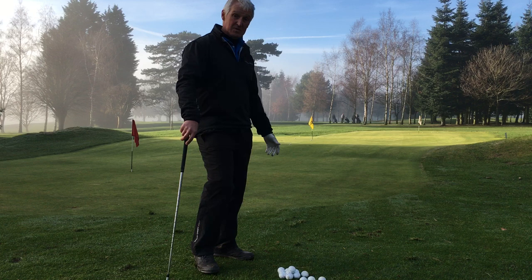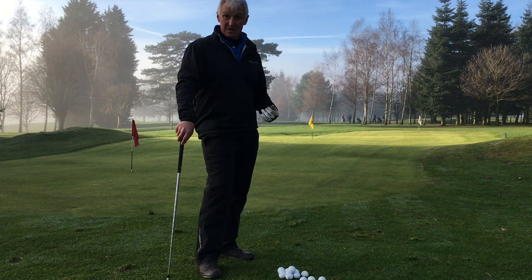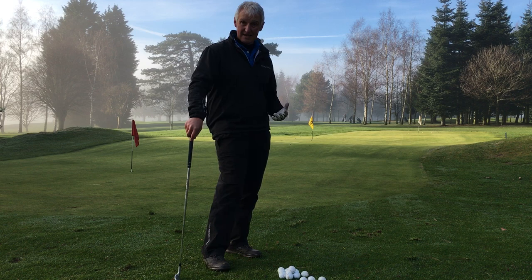Today we're looking at short game — certain aspects of it. Short game is all about good judgment, but we can only get good judgment with good strike, and we can only get good strike with good technique.